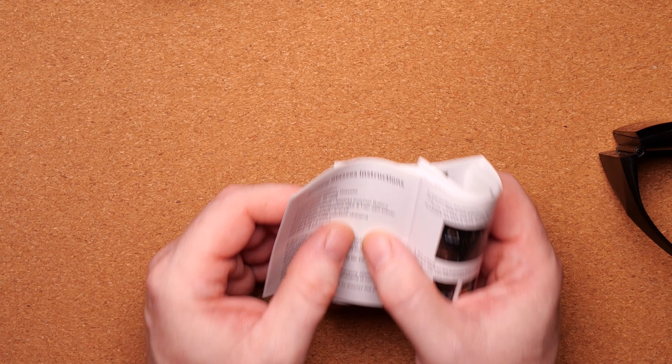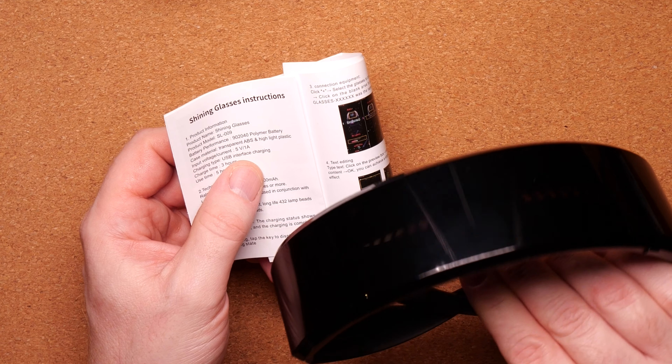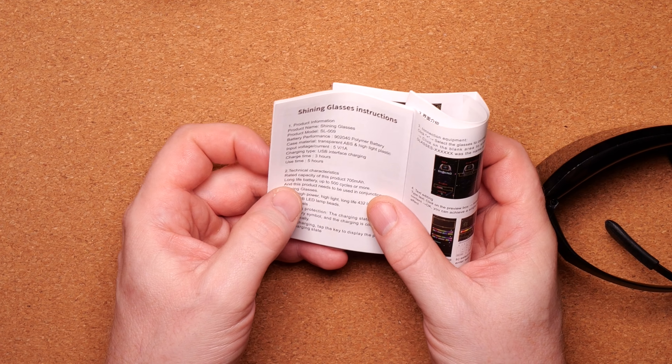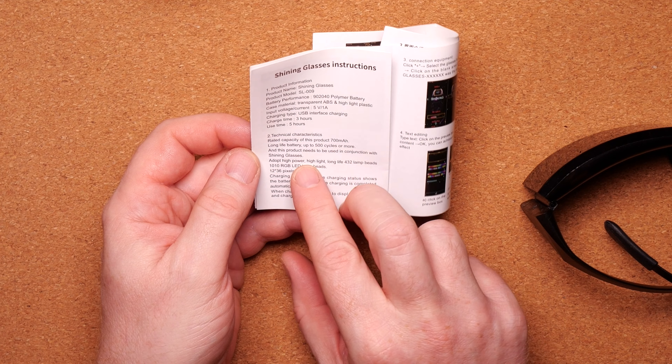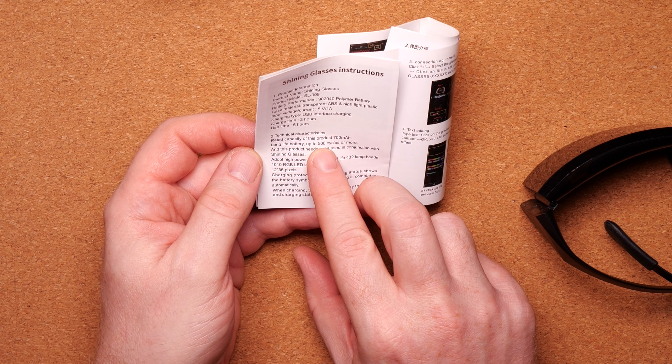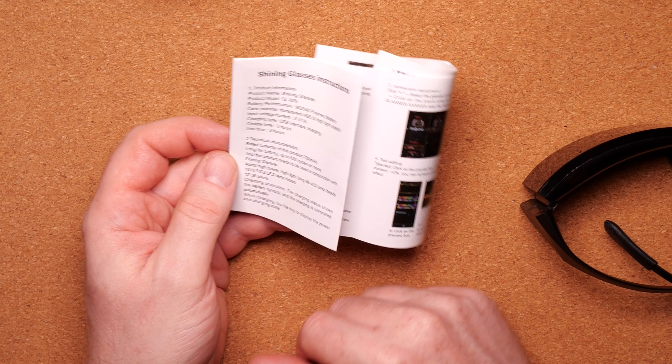The manual tells you it takes three hours to charge and the use time is five hours, although that will depend on the animation patterns you're running and the intensity you set the light. It also tells you the battery capacity is 700 milliwatt-hours, long-life battery rated for 500 cycles or more — they go into great detail about what's in these glasses.